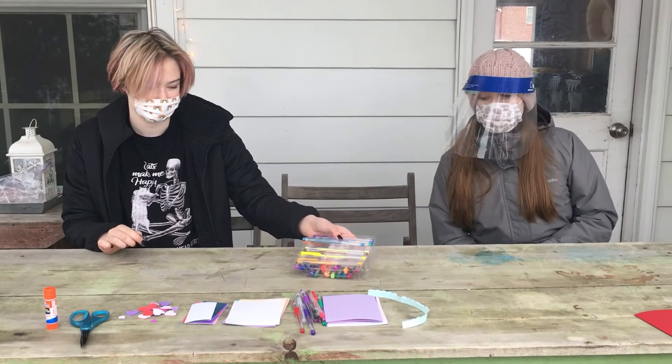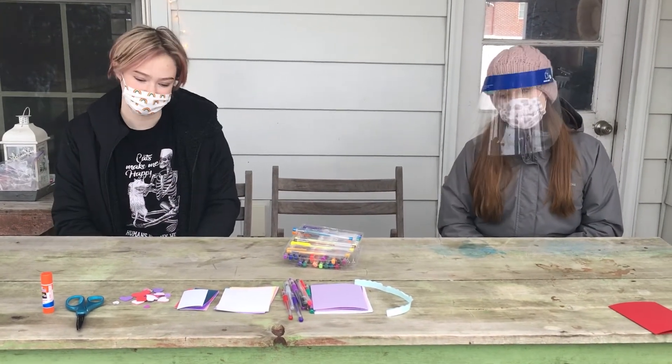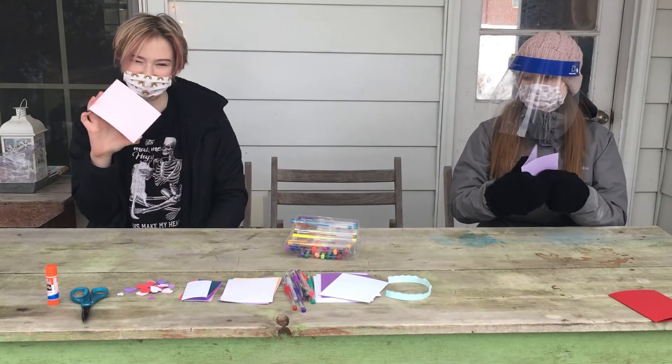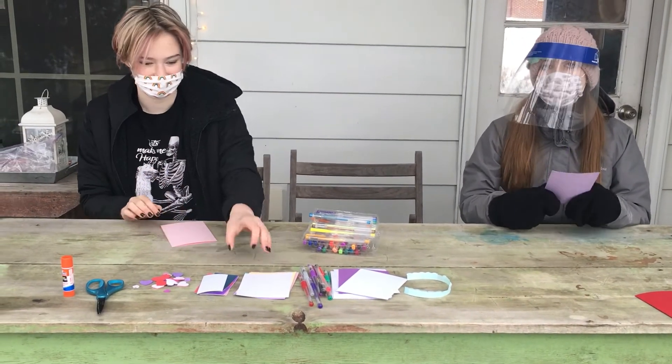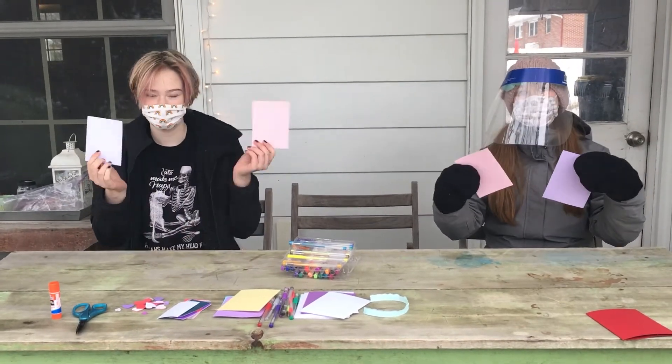The first thing you're going to do is select your card. There are six cards in each kit, so you can make six Valentines. Choose your card — I've chosen purple and I chose a light piece. Then you're going to choose your piece of cardstock. Your cardstock can match your card, or it can just be whatever you like. So now you've chosen your two pieces.